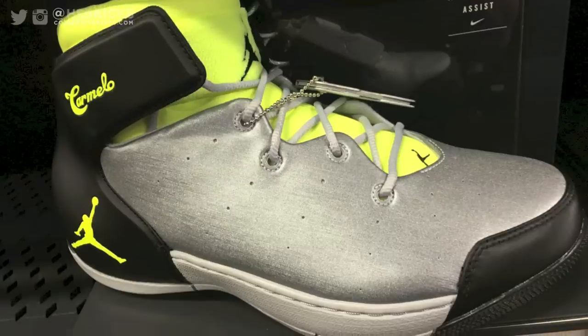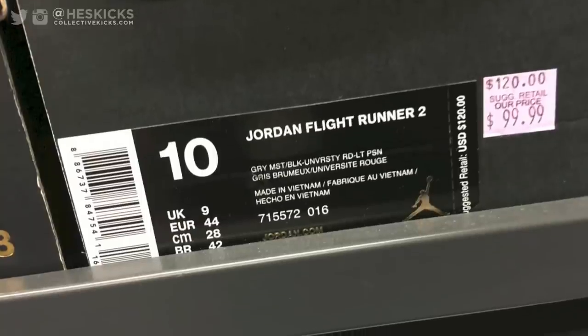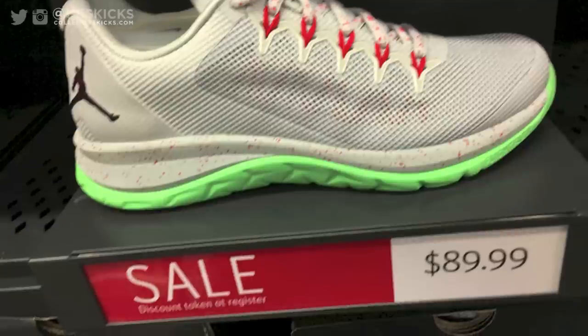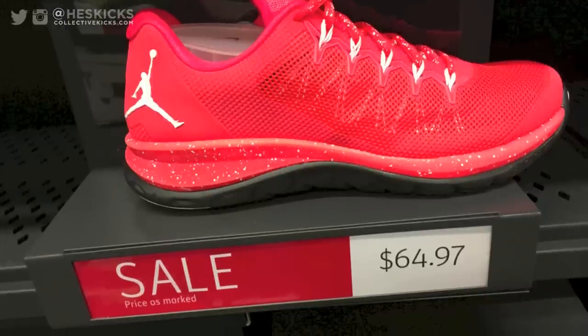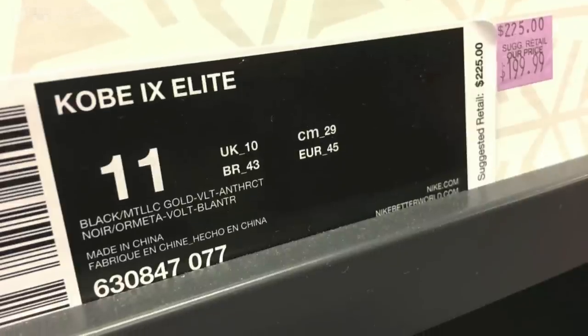Pretty low price on these Mellow 1.5s, $65 on those. And the Flight Runner 2s, $89 on that colorway. I kind of like that colorway as well, and then they had a black or infrared colorway which isn't bad either. For $65 it's a solid purchase.